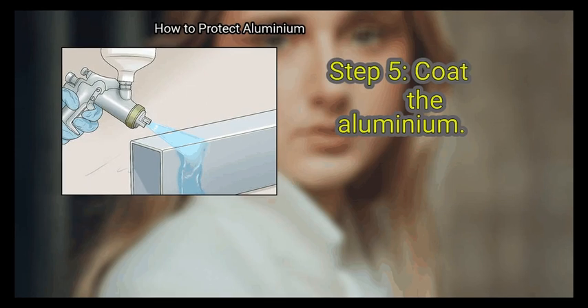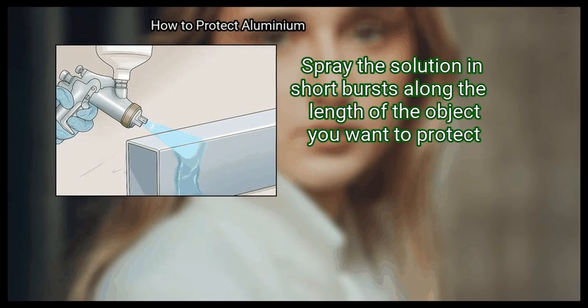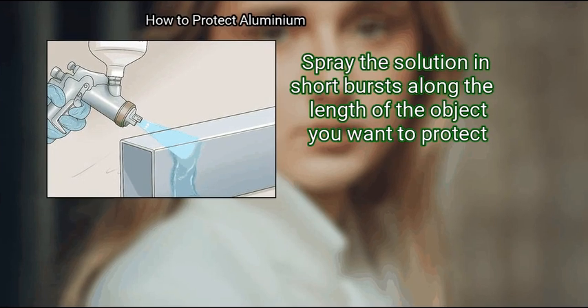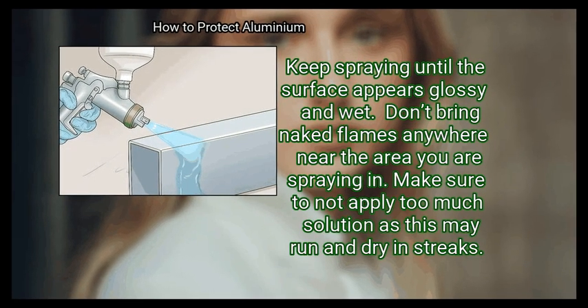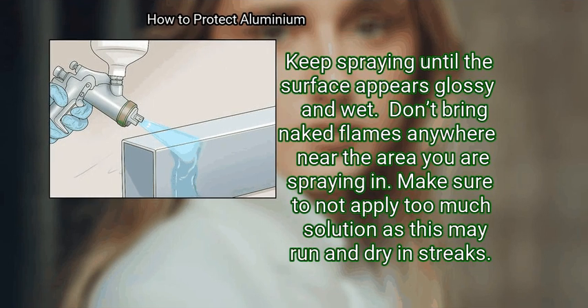Step 5: Coat the aluminium. Spray the solution in short bursts along the length of the object you want to protect. Keep spraying until the surface appears glossy and wet. Do not bring naked flames anywhere near the area you are spraying in. Make sure not to apply too much solution, as this may run and dry in streaks.